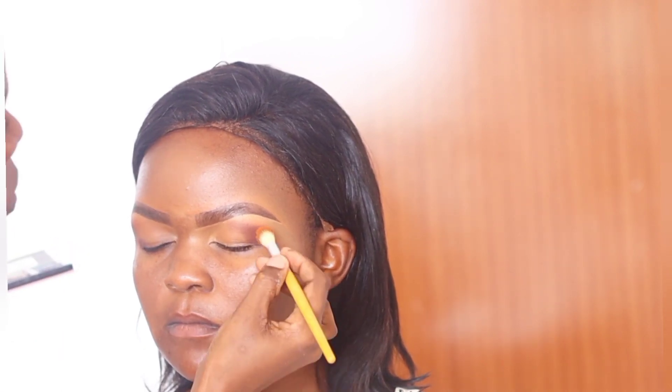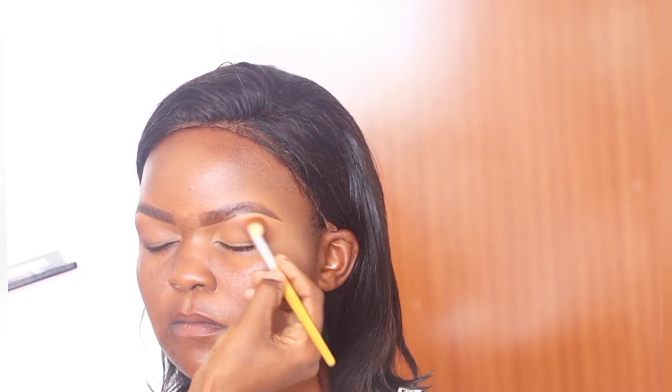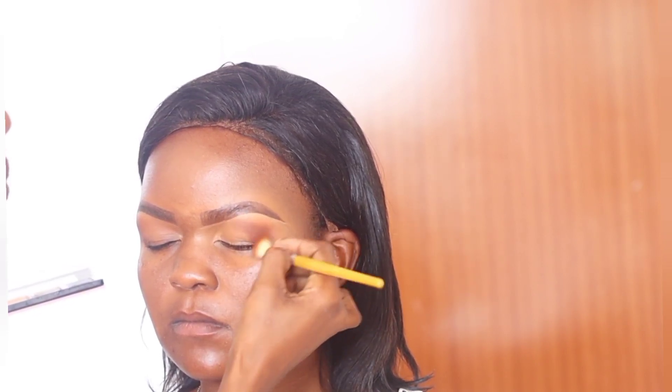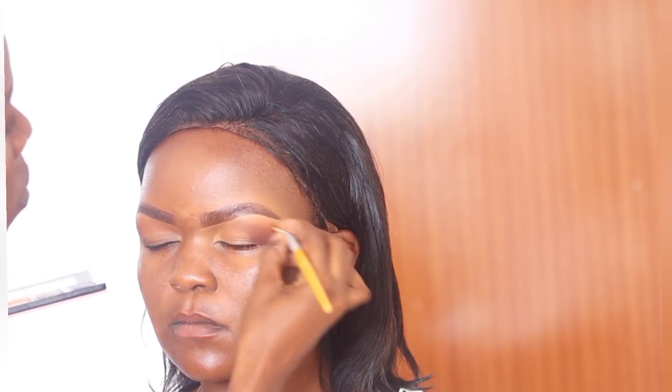Now I'm applying a crease color. Because she doesn't have a crease, I won't follow a crease line. Instead, I apply the majority of the color on the outer V and then move diagonally upwards toward the eyebrows — on a normal crease I'd move in a curve, but without one I go diagonally. Then I blend the edges using the transition color.